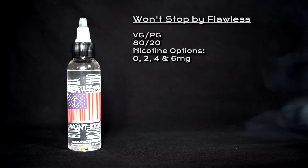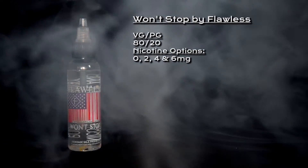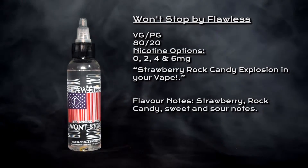Welcome to my review of Won't Stop by Flawless. Won't Stop is an 80/20 VG/PG blend. Nicotine options are 0, 2, 4, and 6 milligrams, and it is described as a strawberry rock candy explosion in your vape.